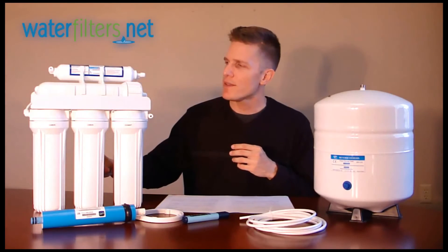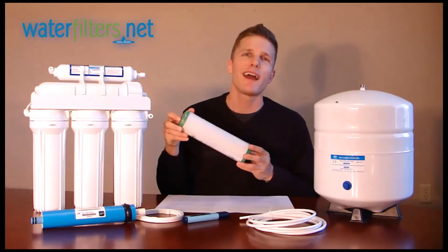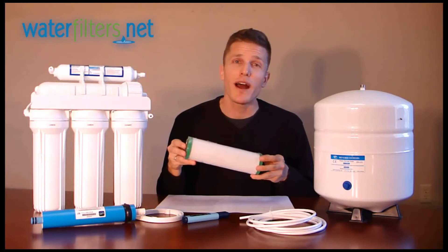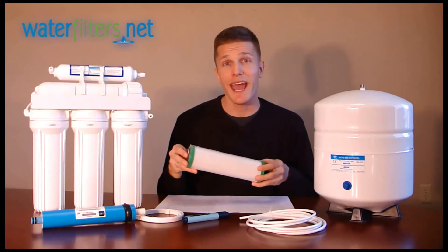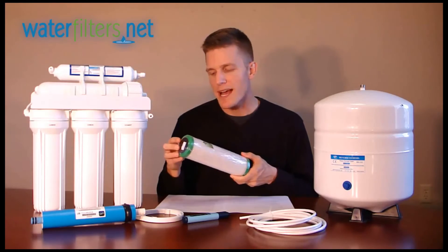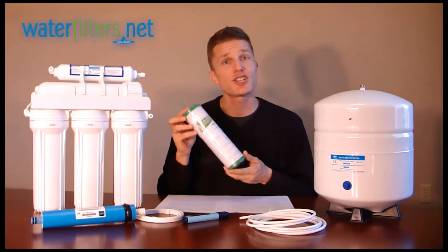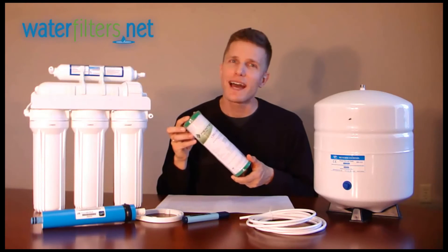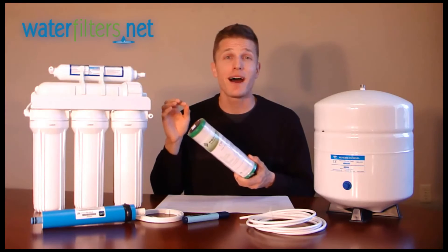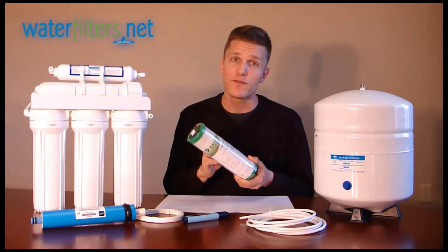And then in the third, or last of the pre-filters, another activated carbon filter for further reducing chlorine, as well as to reduce organic and inorganic chemical contaminants in the water. As a standard recommendation, we suggest the CBR2-10R, which is a lead reduction filter with a built-in flow restrictor to maximize the time the water spends in contact with the filtering medium.